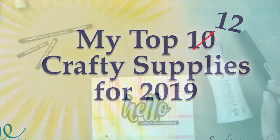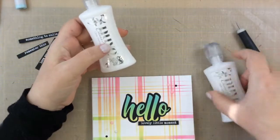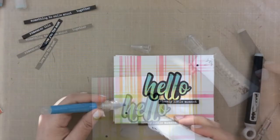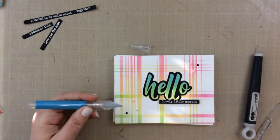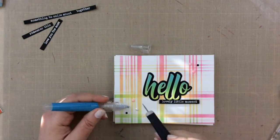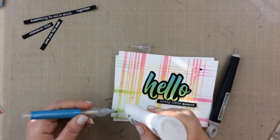If you've been watching my videos, then you know that my number one for adhesive is the Nuvo Deluxe adhesive. This is a liquid adhesive and I always keep an extra one on hand because this one right here I'm almost out of. I've been trying it out for the past year. I used to use another liquid adhesive that was super sticky but when I used it in my classes, people would get it on their fingers and they couldn't get it off.